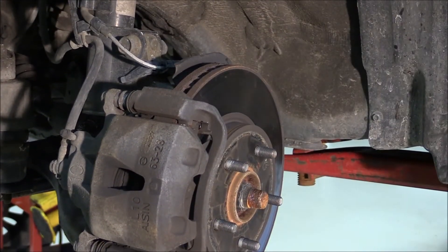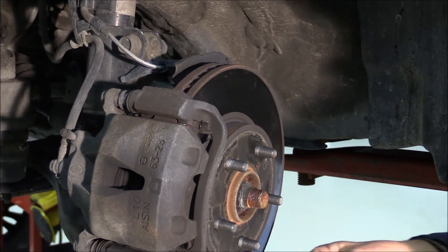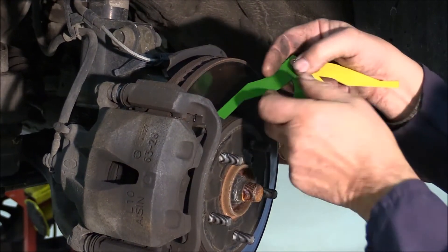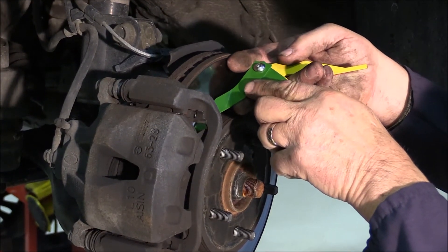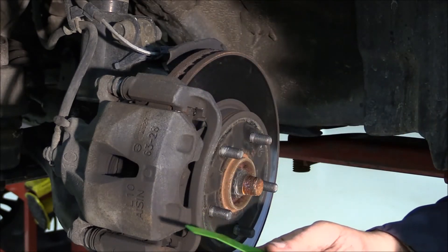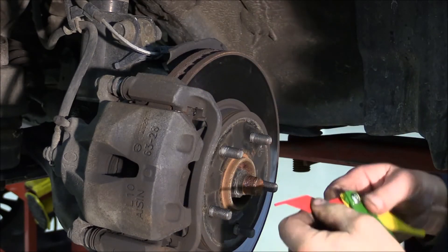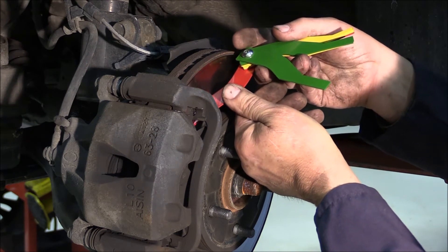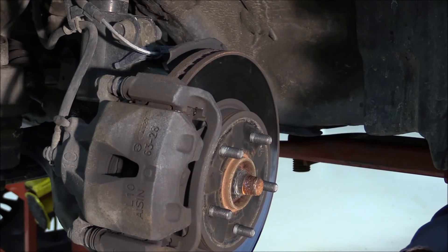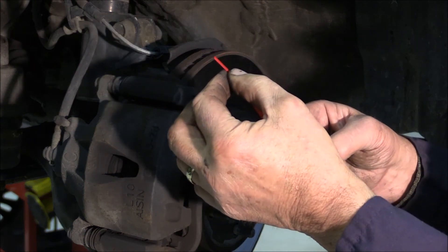The other tool that's very nice is a gauge for checking pad thickness. You slide this tool in between the rotor and the pad, and you can see what kind of life you have on the pad. By putting it down here, we can see that we have about two millimeters of brake life left. Two millimeters doesn't leave very much — it's going to have to be replaced.